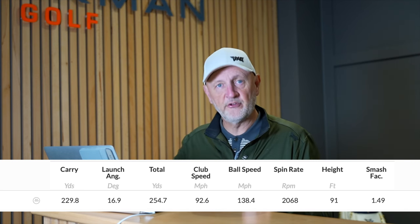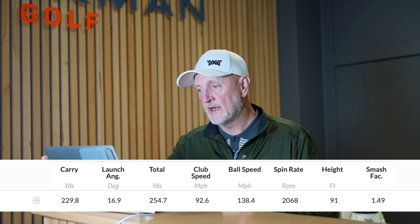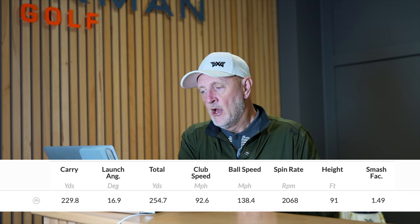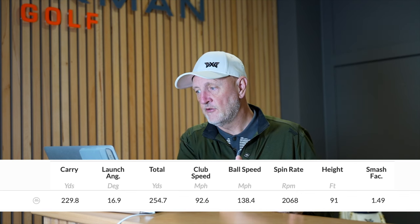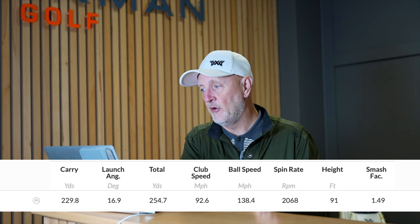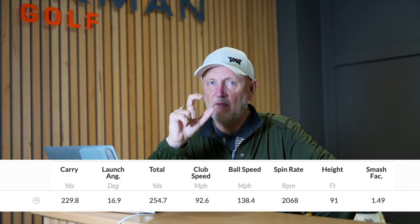Moving to the low-spinning C725 — straight away we see a difference. Both drivers had the same loft settings and the same shaft. Carry is 229 yards, still launching quite high at 16.9 degrees, club head speed a bit quicker at 92.6 mph. The spin number drops considerably to 2,000 RPM, but still with a very effective ball speed to club head speed ratio and a 1.49 smash factor. So both drivers are very effective.